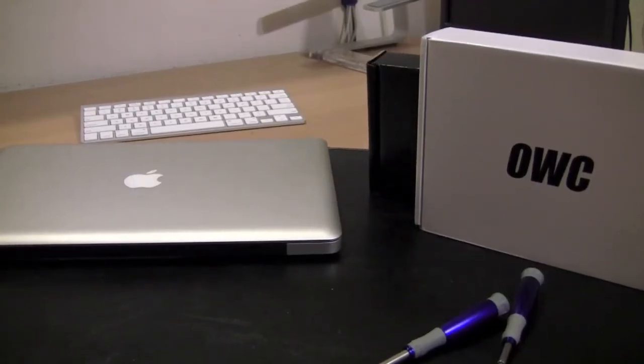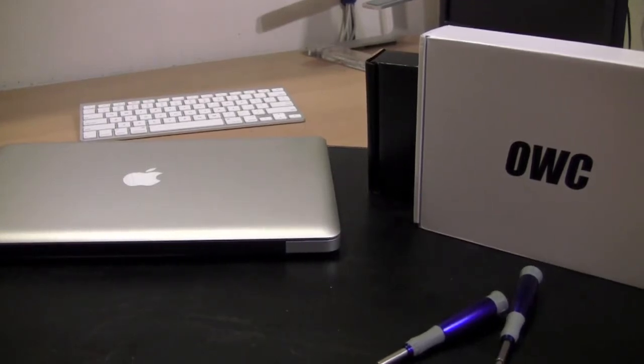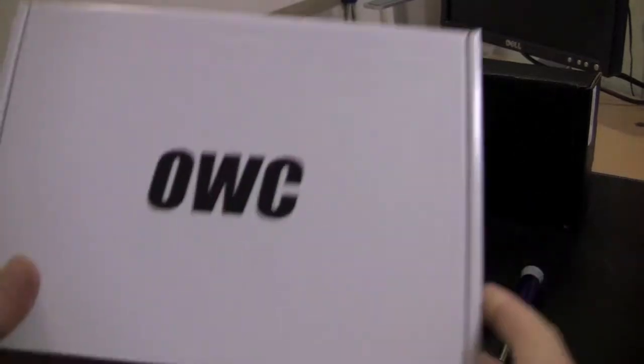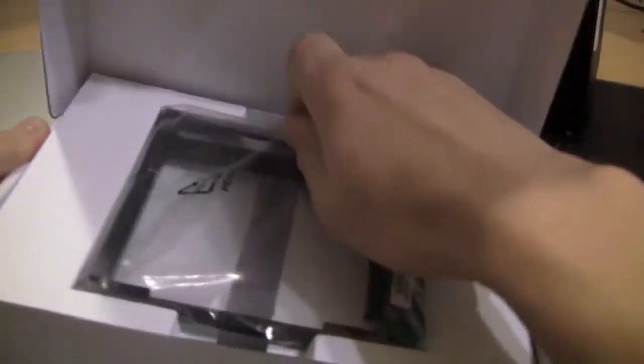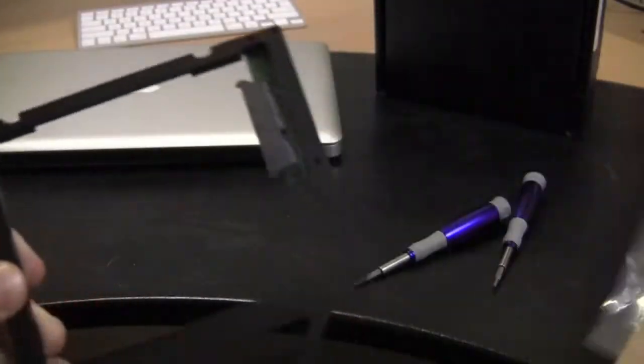Hey everyone, here I have a couple boxes from MacSales.com or OtherWorld Computing and my MacBook Pro. Today I'm going to be installing a 240GB solid state hard drive from OWC as well as what they call the data doubler. Essentially what this does is it allows you to remove the optical drive from your MacBook Pro and add another hard drive.